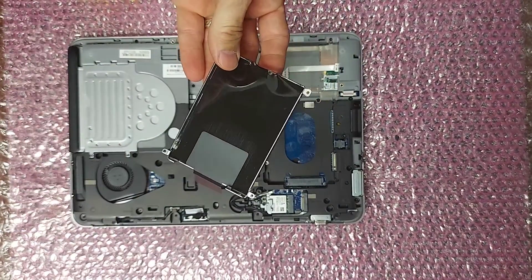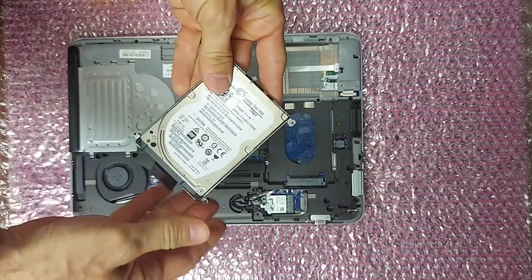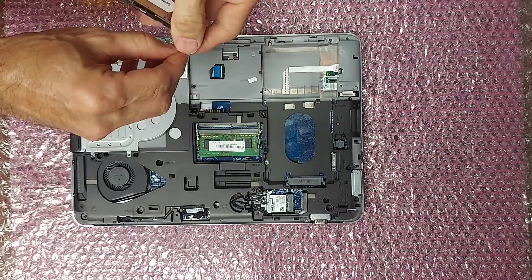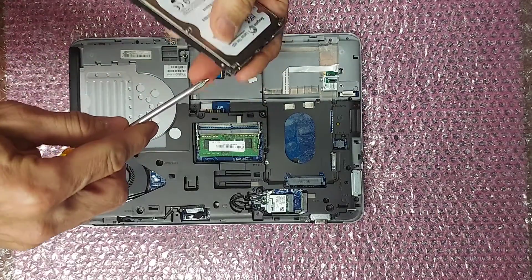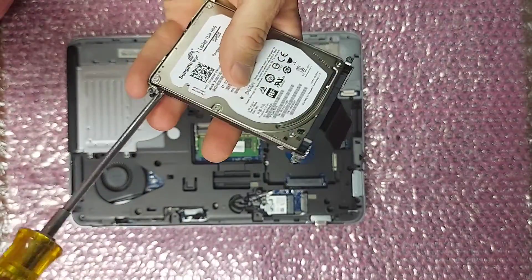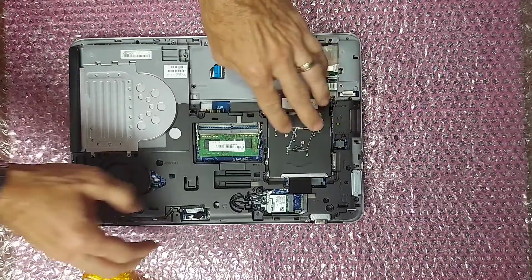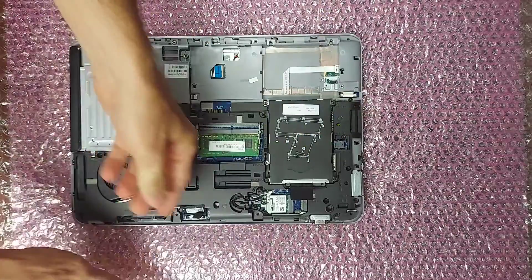Now you can put your new drive in the drive tray. Put the four screws back in. Then put the tray in, slide it forward, and tighten the four captive screws.